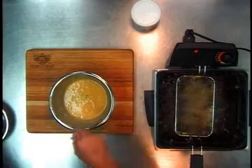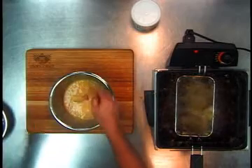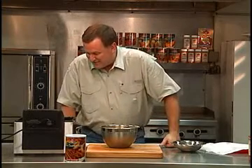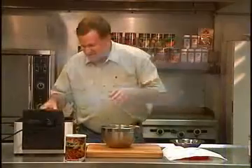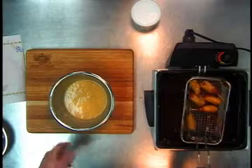Oh boy, these are good, you're not going to believe this. It is so easy and so fun to cook with, the kids absolutely love it, you're going to love this — watch these little babies flow. Okay, these babies have floated to the top. Oh man, look at those little mini corn dogs.